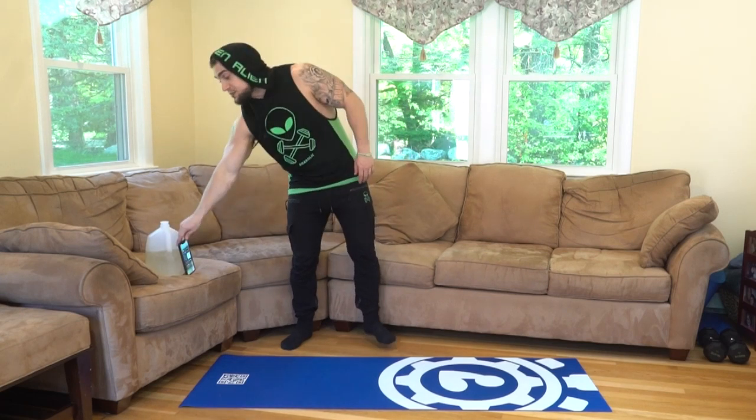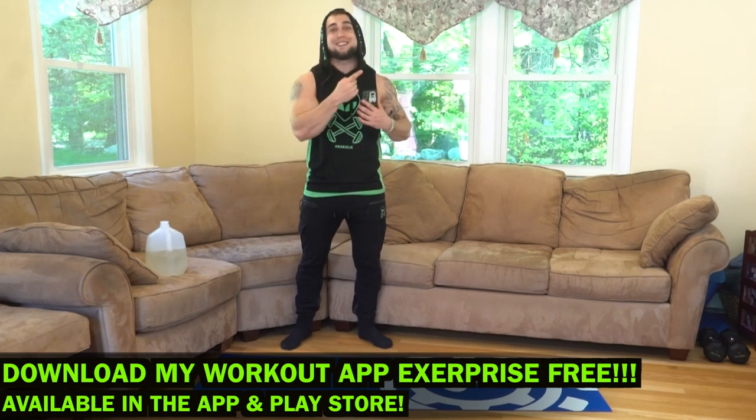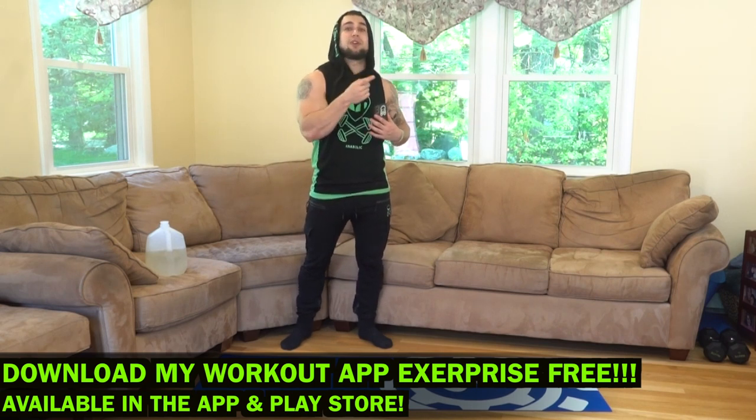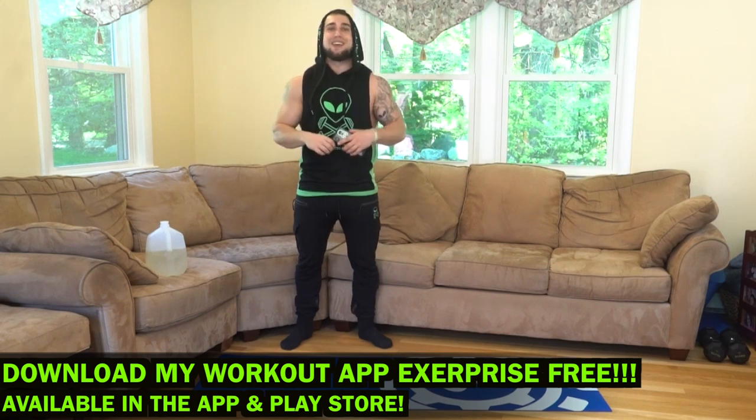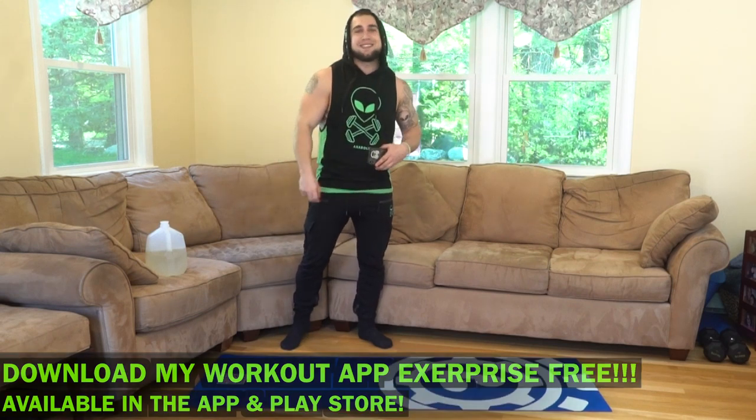Let's get after it aliens, we're going to finish strong together. I'll be generating these workouts using my app X Surprise and I'll screen record so you can see exactly how my app works on the screen itself. There'll be a QR code next to that screen record so you can scan it and download my app for free from the Apple Play Store. Check out X Surprise aliens, got some dope features coming out, you don't want to miss them.